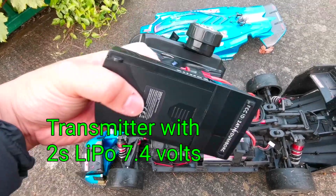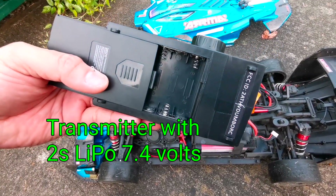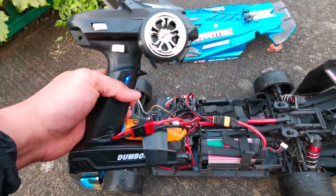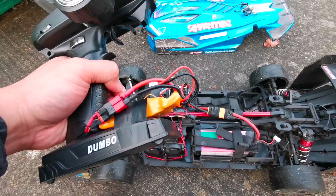Now my power source is from the LiPo itself — there's no double-A battery inside. So it's a LiPo, and I'm going to test how much delay I have with this battery on.